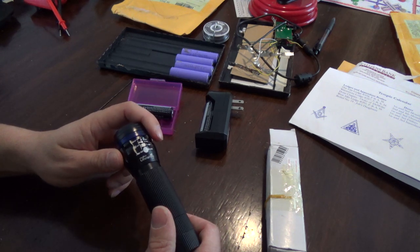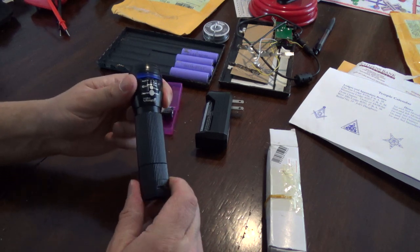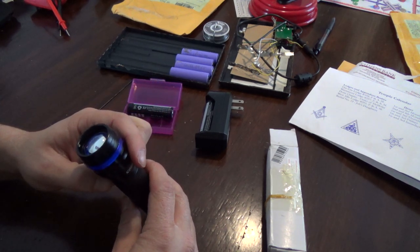It adjusts the lens by pushing or pulling. You don't have to sit there and endlessly turn to adjust the lens, which is a nice feature.